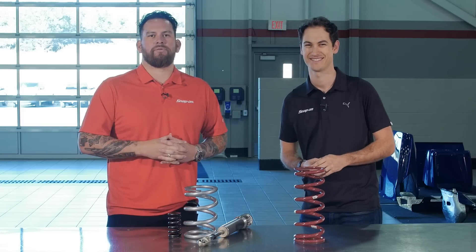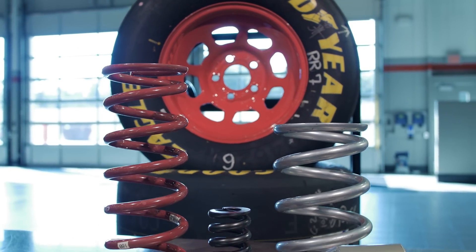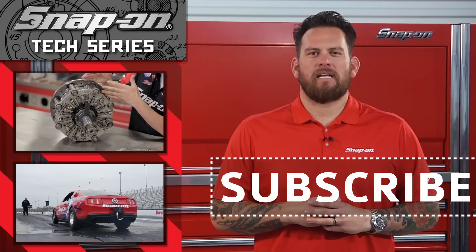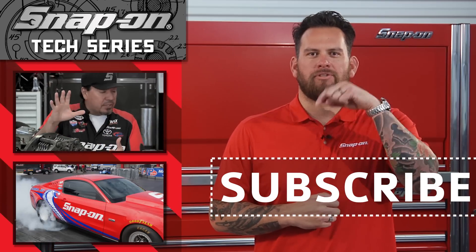That's what we're doing here, breaking it all down — Snap-on Tools Tech Series, Penske Edition. Thanks for watching. For more installments of Snap-on Tools Tech Series, click here, and remember, for all things Snap-on, be sure to subscribe.